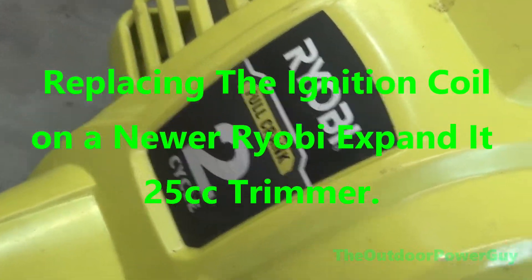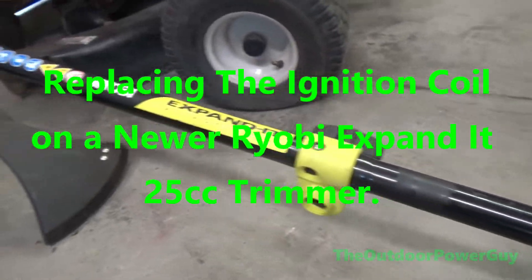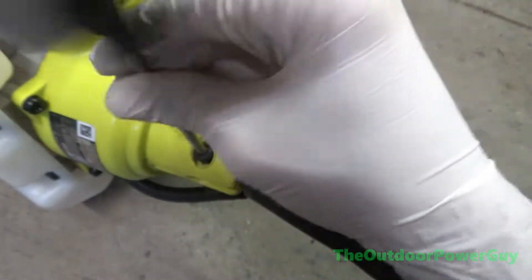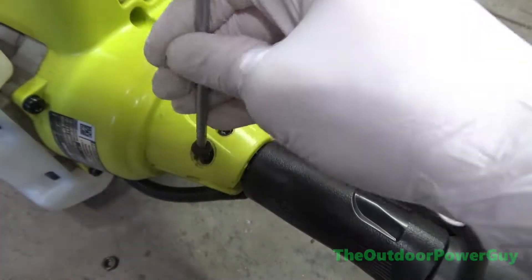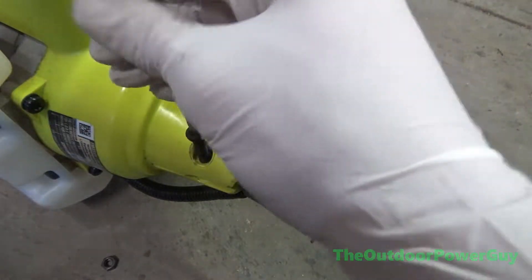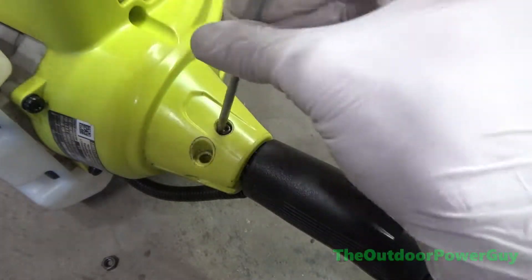In this video, I will be going over how to replace the ignition coil on a newer Ryobi 25cc trimmer. Start by removing the T30 bolt holding on the driveshaft along with the T20 retaining screw, because you will need to remove the engine clutch cover to gain access to the ignition coil.